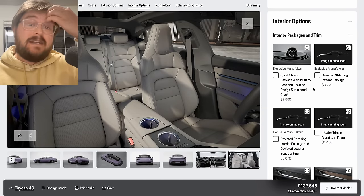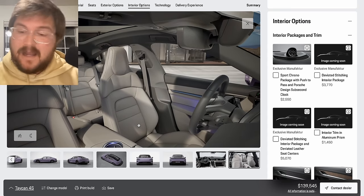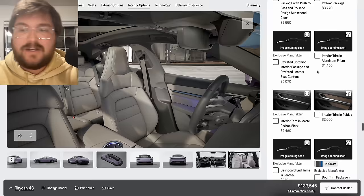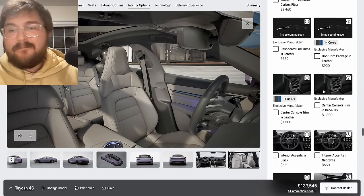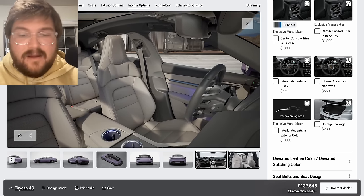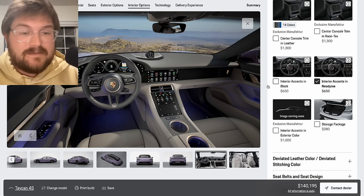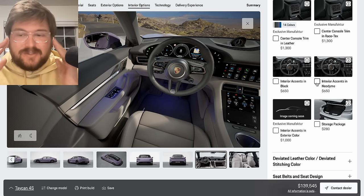Interior: this is where you can go insane with deviated stitching, wood, and crazy stuff. My recommendation — stay away. You bought a Taycan to drive it; when you're sitting in the seat looking forward while driving, you're not going to notice half of these things. Skip all of the deviated stitching, the interior trim, different materials — carbon fiber for $2,500, wood for two grand. I love the standard interior on this car, there's not much more it needs. The purple and neodyme accents could work for $650 — you get this sort of purple and gold theme — but it's a bit gaudy, a bit Las Vegas. Let's just keep it classy.